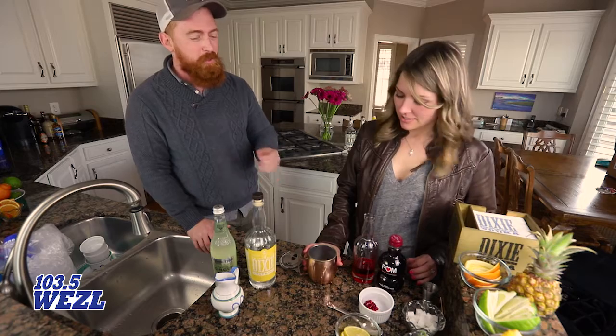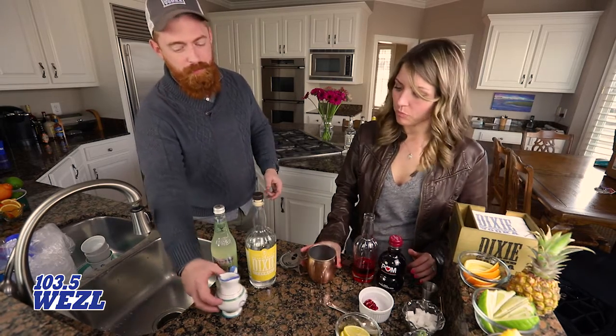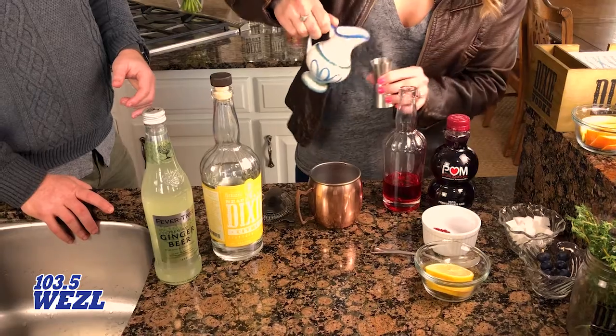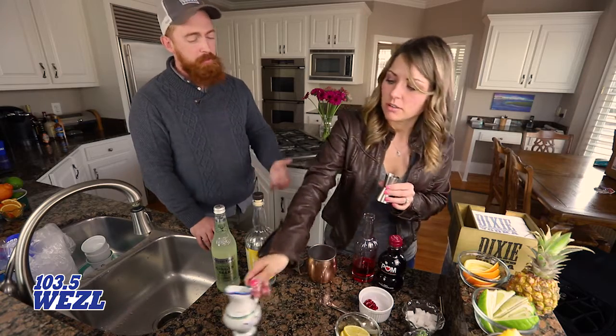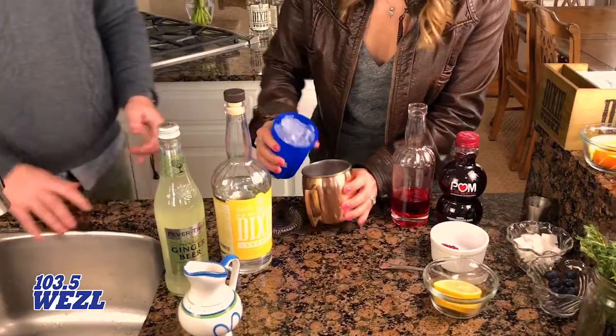To finish, it's going to be a quarter ounce of lemon juice — just a little splash in there. Then I recommend going ahead and icing it. It's going to be very tart and very refreshing.